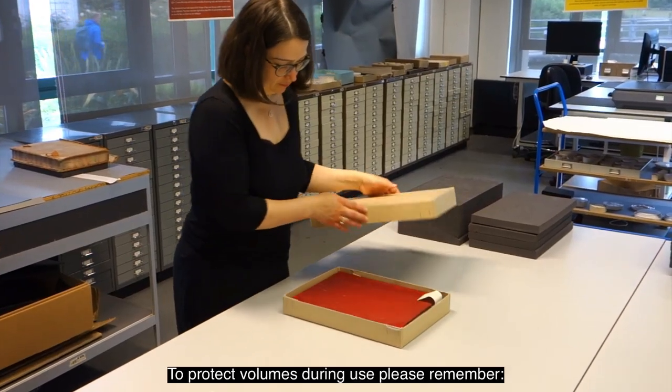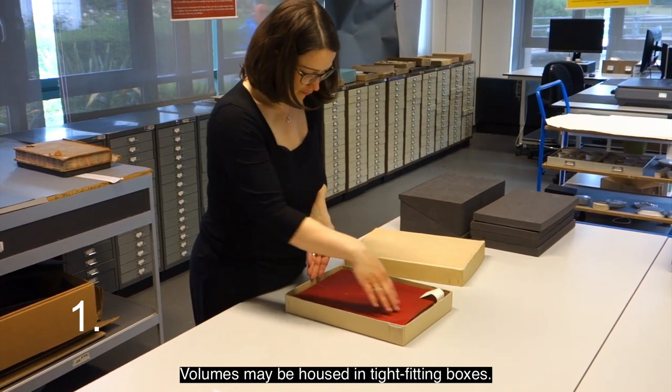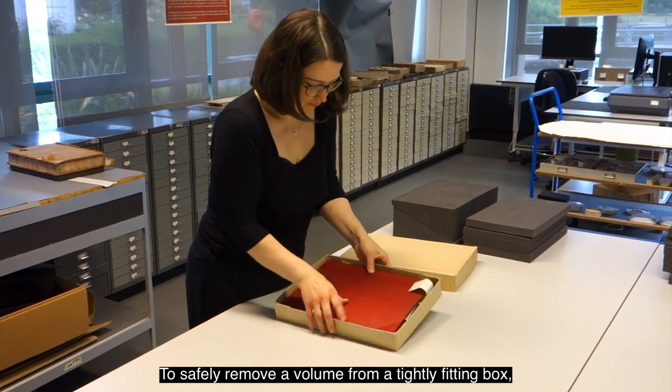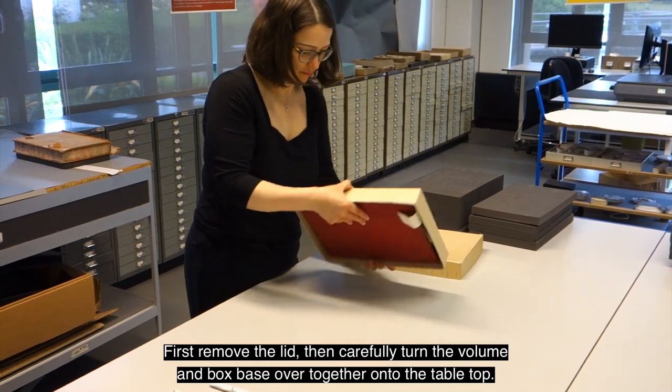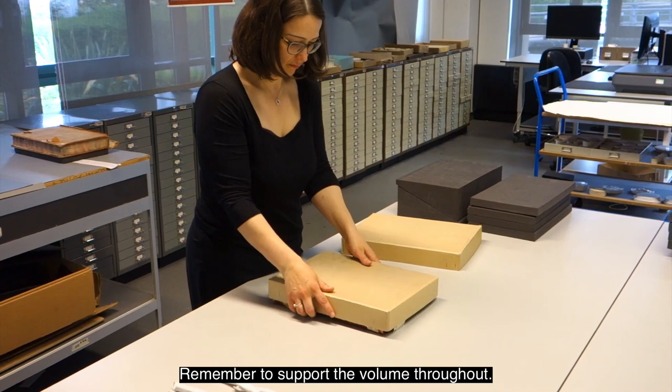To protect volumes during use, please remember: 1. Volumes may be housed in tight fitting boxes. To safely remove a volume from a tightly fitting box, first remove the lid, then carefully turn the volume and box space over together onto the table top. Remember to support the volume throughout.